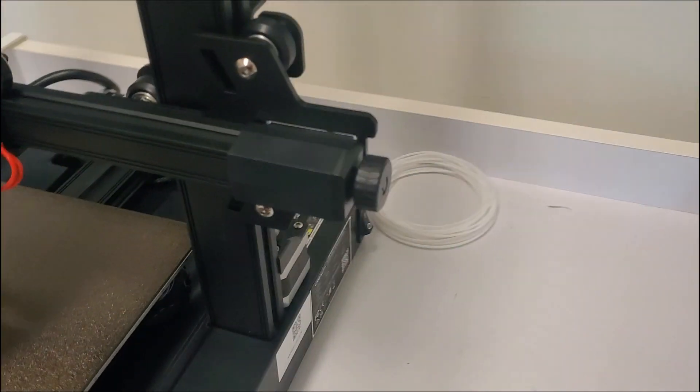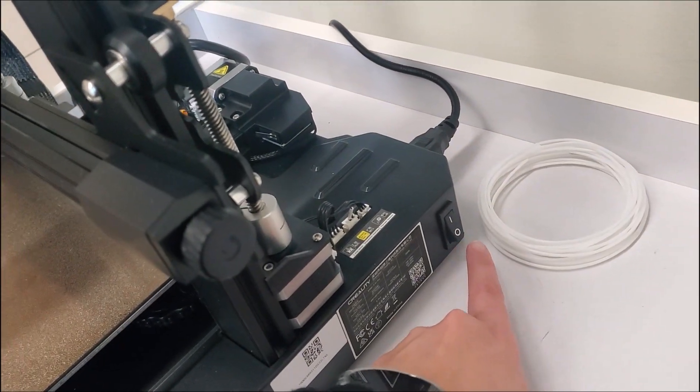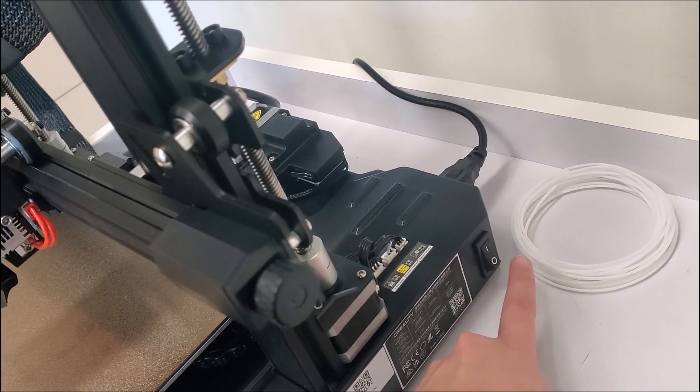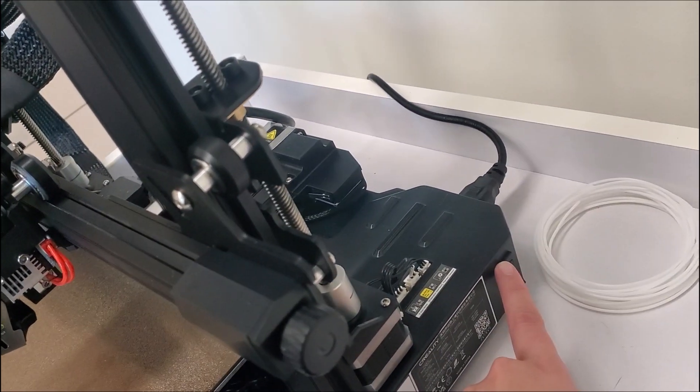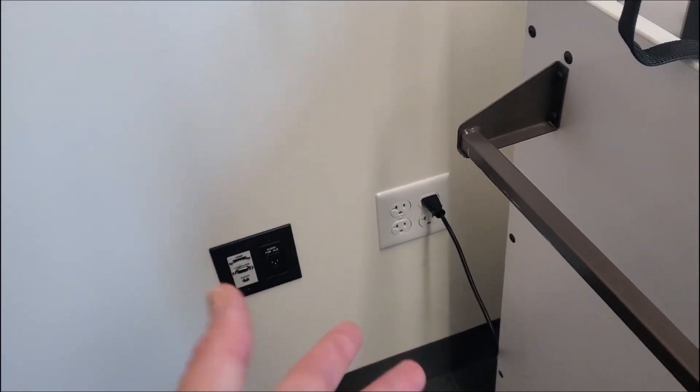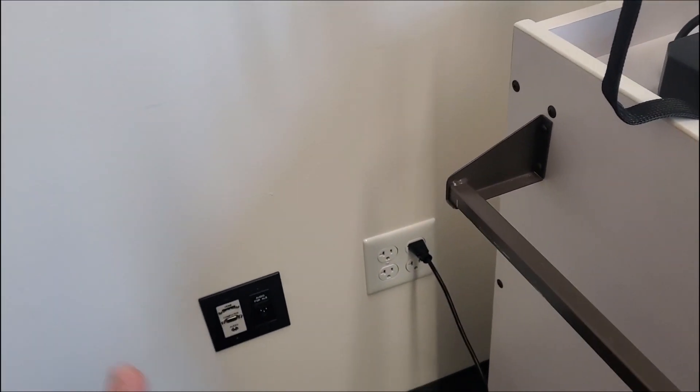Number one, here is the power switch. The printer should be on, but if it's not, flip it on. If you flip it on and the printer is still not turning on, check to make sure it's plugged into the wall. This should be plugged in here, and then your plug should be plugged into the outlet.